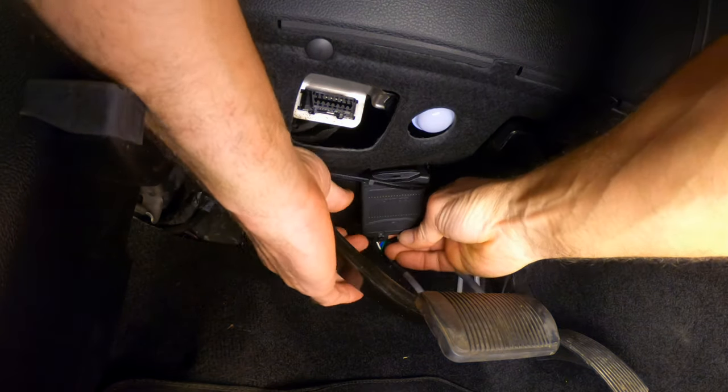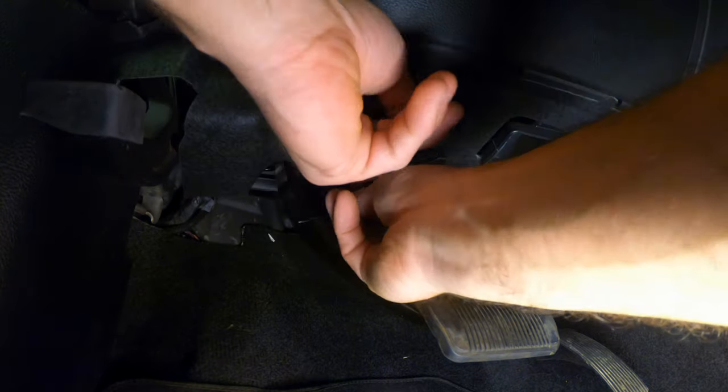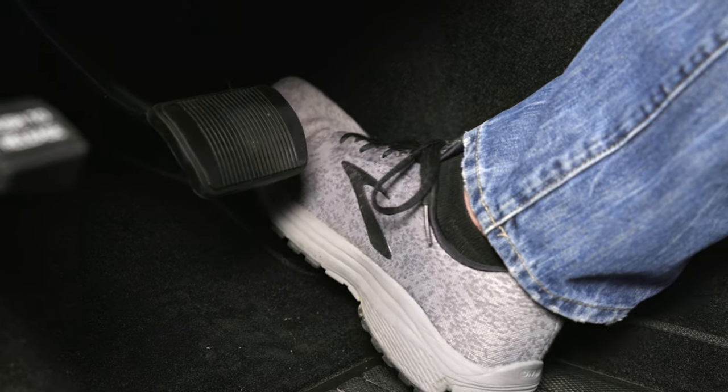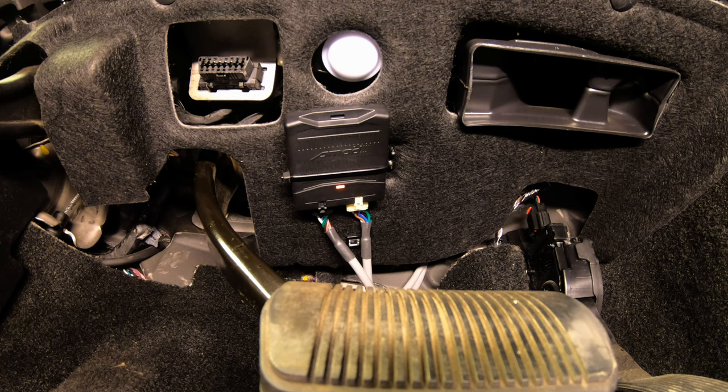Once connected, the status light on the module should now be lit up red. Once the initial setup has been performed, use the included zip ties to neatly secure the module under your dash. Make sure the mounting location doesn't interfere with any pedal movement, and try to mount the module so that the status LED light can be easily seen.